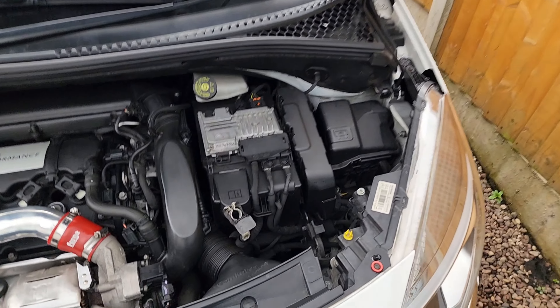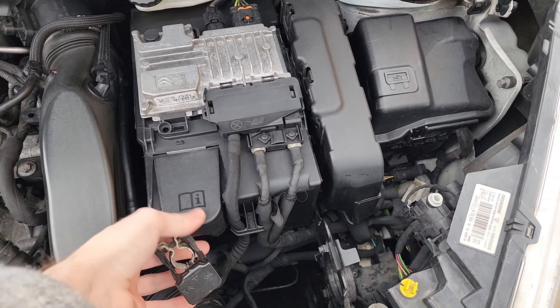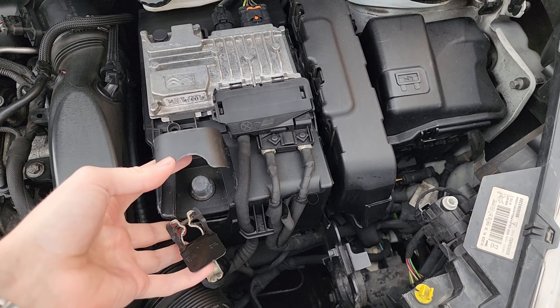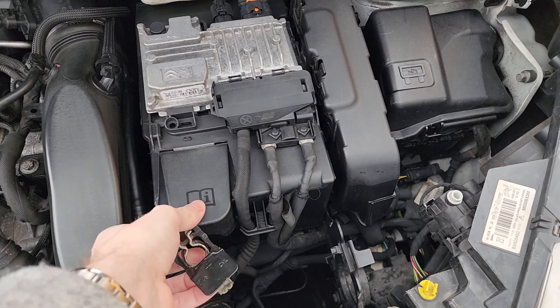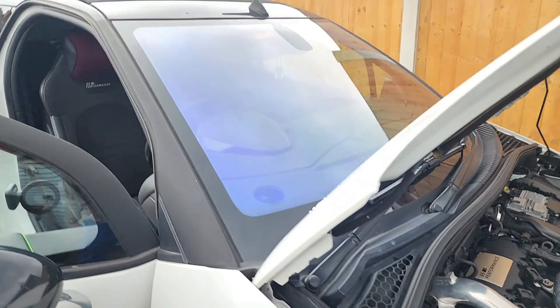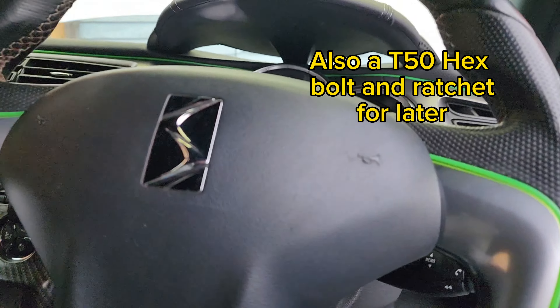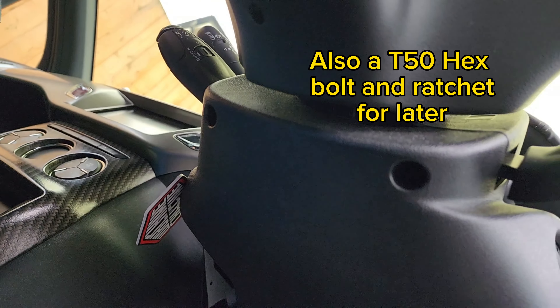First of all, pop the bonnet and take the battery off — I've already done this. This cap just lifts up, and then you've got this flap here to pull the battery off. That's to stop the airbag from blowing up. The only tool you're going to need is a flathead screwdriver.